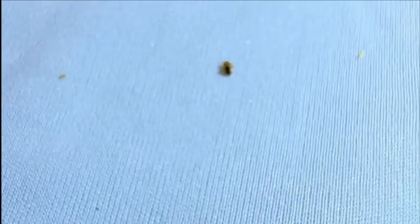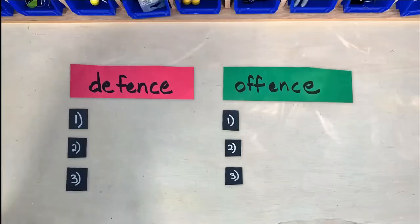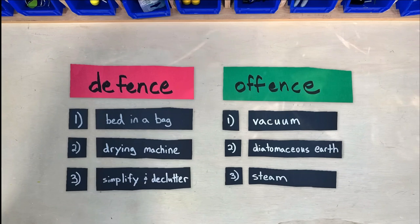Professor Wan said if you have a small infestation and you just noticed it, then using these three defensive and offensive steps will totally take care of the problem without needing to spend money on an exterminator. However, if you've got a lot of bed bugs and you've had them for a long time, then getting professional help is probably a good idea.